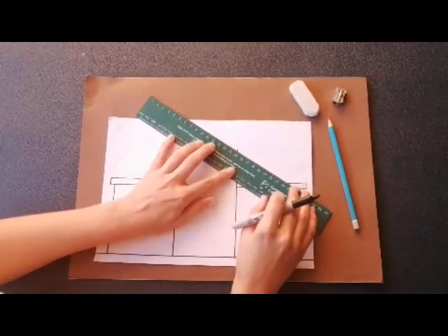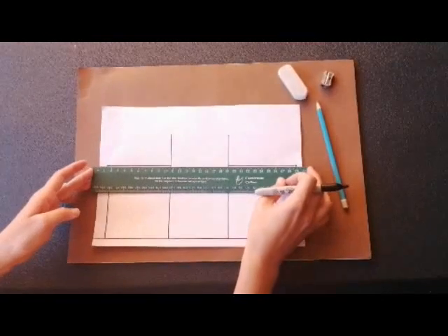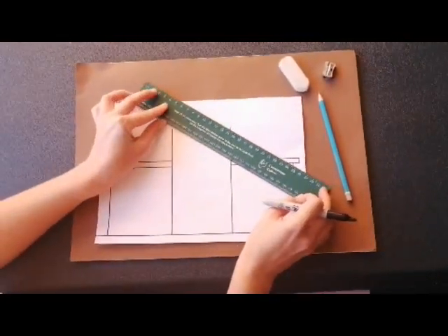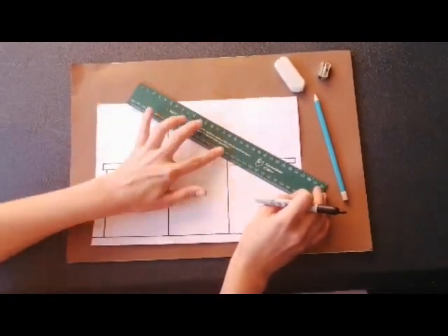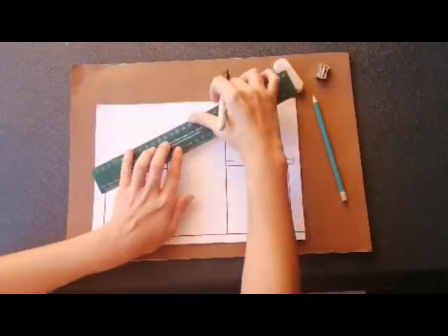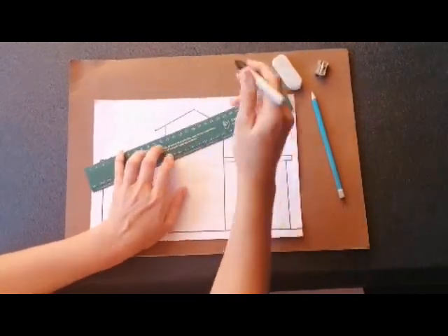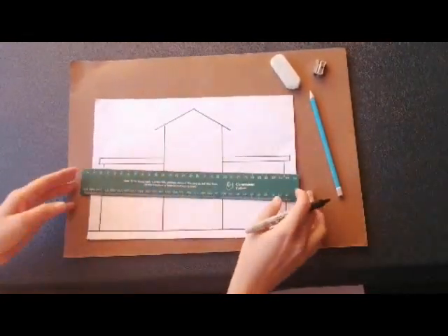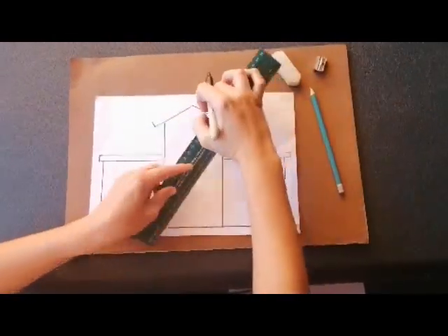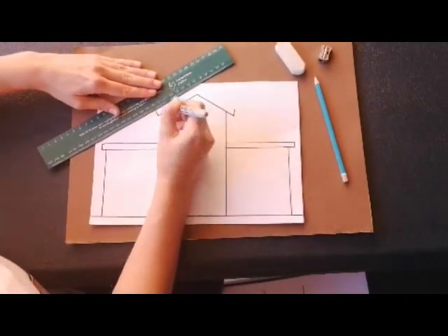We're ready to draw our roof now. This is a bit tricky, so you need to concentrate. We're not drawing a straight line across or a straight line down — this is called a diagonal line, which means your ruler is at an angle. So we draw one side of the roof, then the other side of the roof. Make sure they touch in the middle, and then we can draw another diagonal line for the other sides.